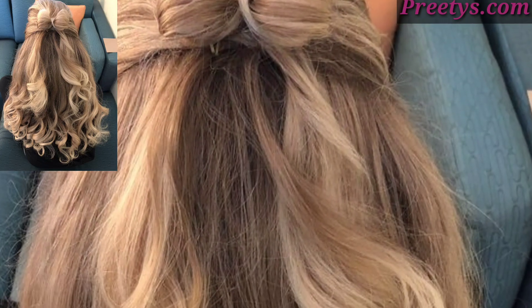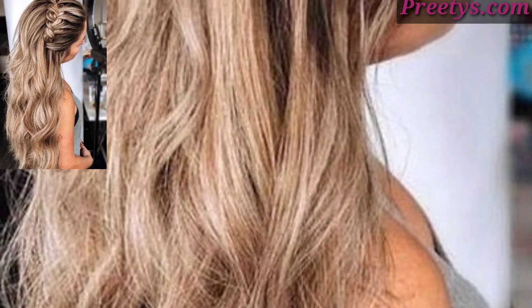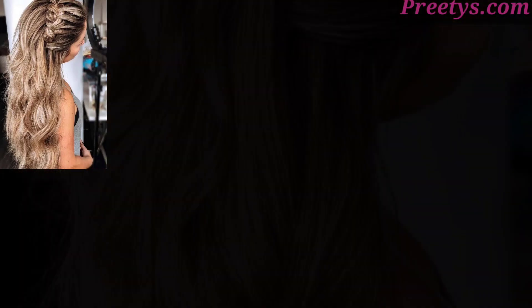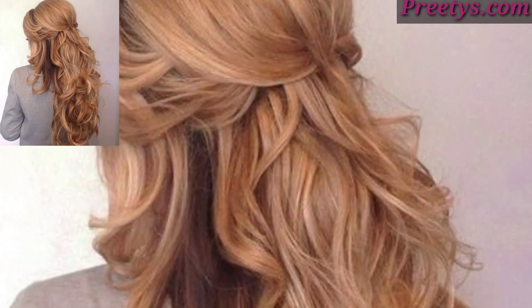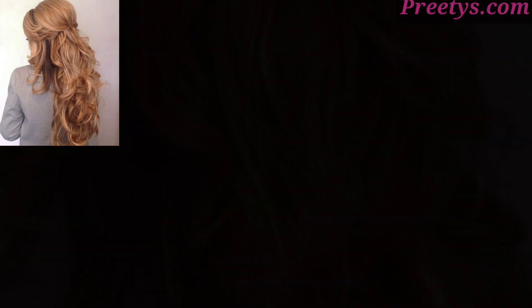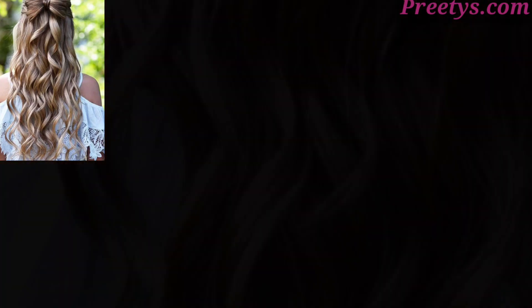I have created for you the most gorgeous, unique, and splendid half up half down hairstyle design ideas. A half up half down style is a popular choice for women — it involves pulling up the top section of hair and securing it while leaving the bottom half down. Here are some ideas and variations for this style.